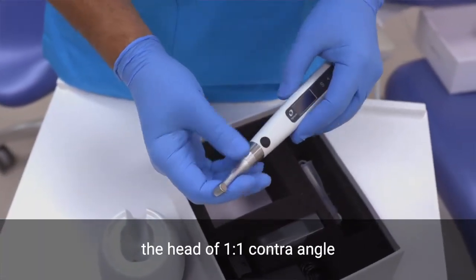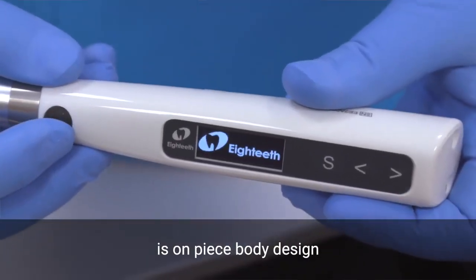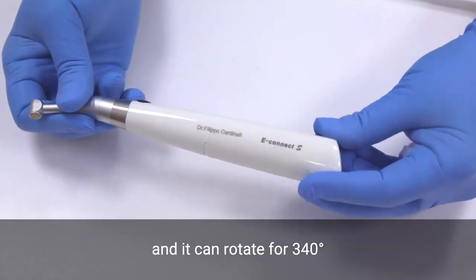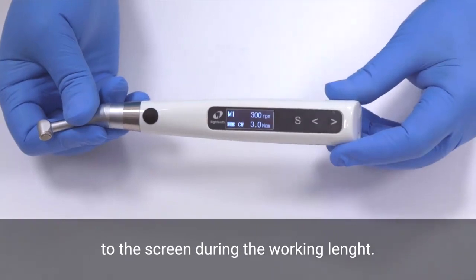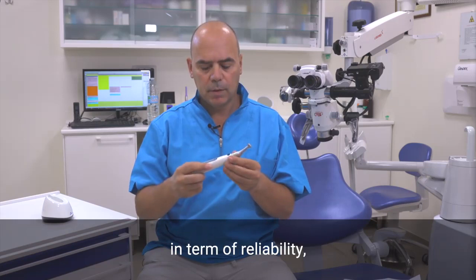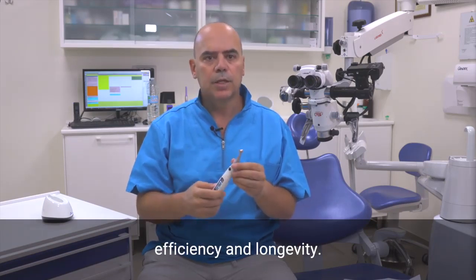Starting from the top, the head of the one-to-one contra-angle is a one-piece body design and it can rotate 340 degrees, allowing the clinician to get a straight view to the screen during working length measurement. The motor is brushless, which is really important in terms of reliability, efficiency, and longevity.